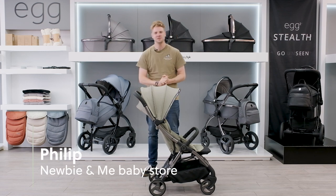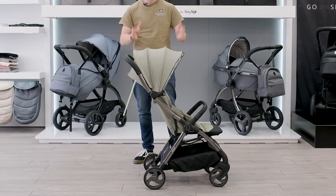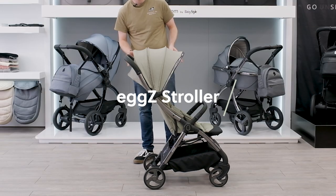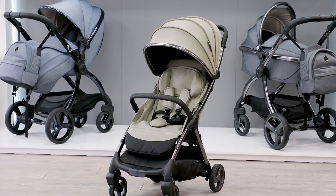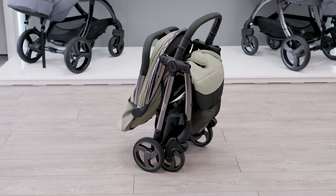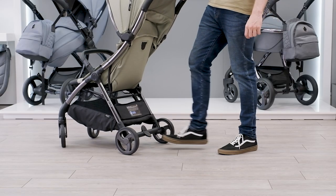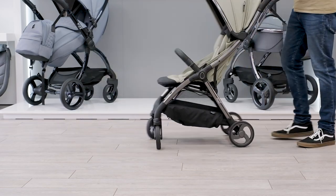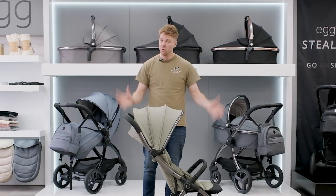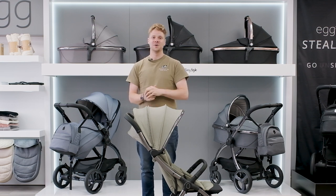Hi guys, it's Philip from Nubian Me and today we've got the brand new anticipated Egg Z stroller. As you can see it looks very similar to the iconic Egg design but it's in a much more compact form as a travel stroller — perfect for when you want to go on holiday or short walks after using a bigger travel system. In this video we're going to go through all the great features and why this should be on your consideration list.